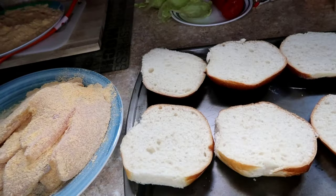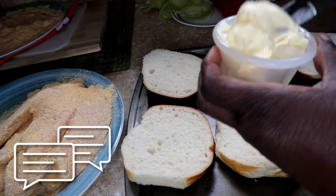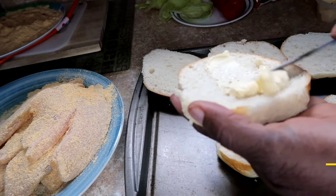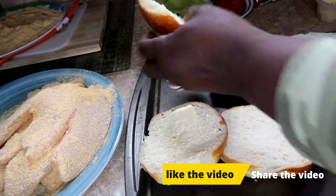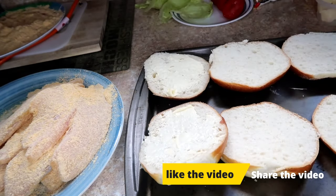This is what it needs to look like once coated. Now here we have our butter that we're going to spread over our buns. We're using sourdough buns, but you can use any bun or bread of your choice.